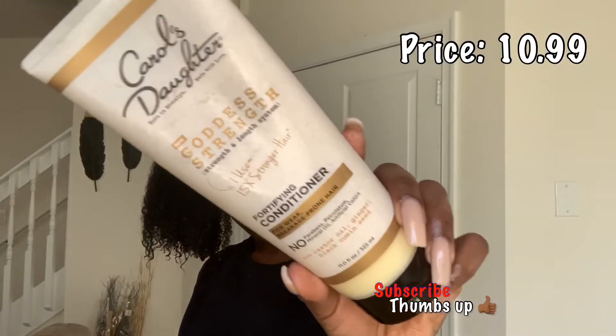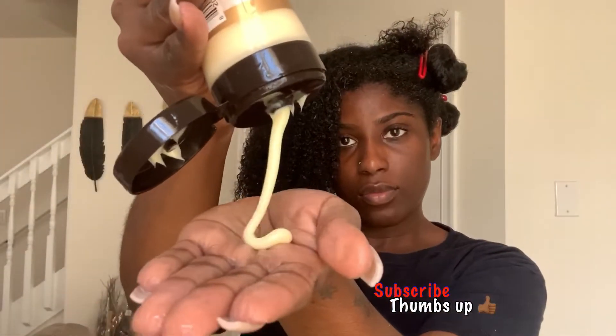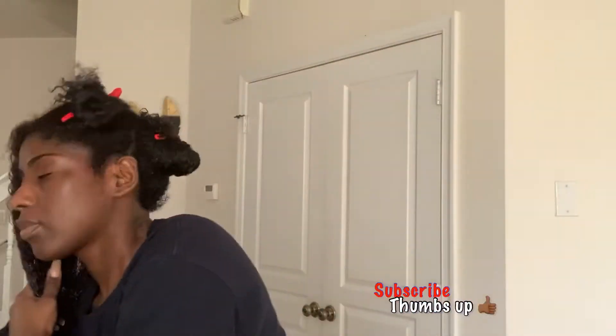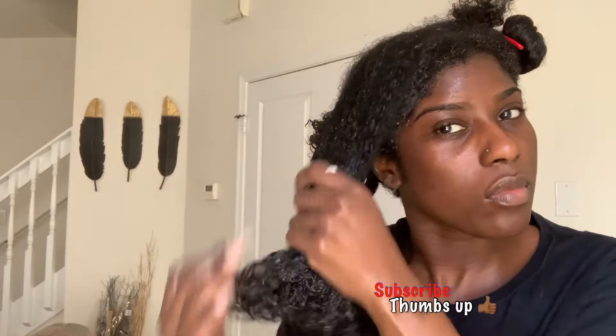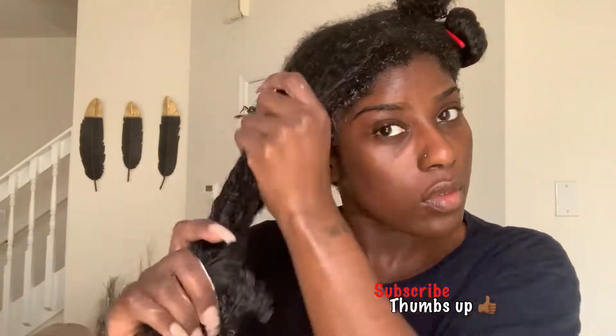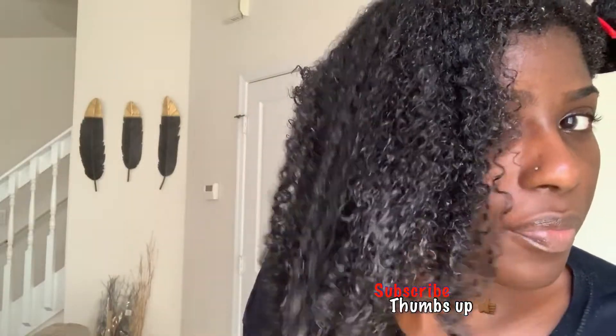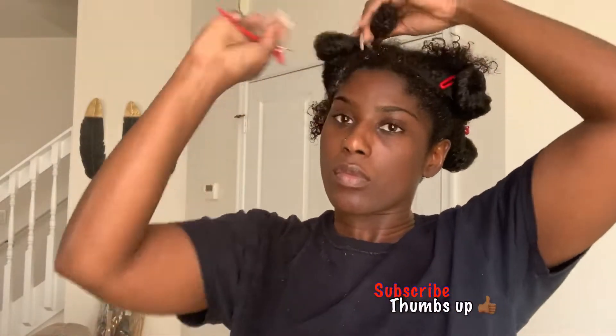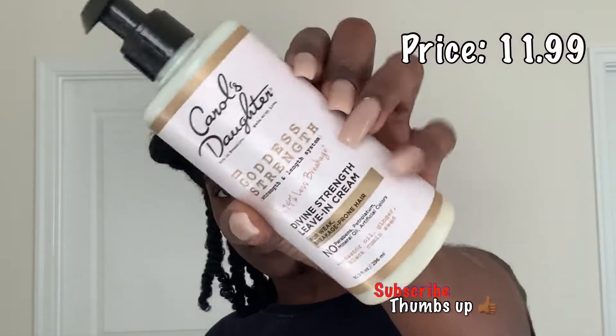One of my favorite products of this line is this conditioner — the consistency is great, the slip is great, the smell is great. The way my hair feels after I apply this conditioner is everything. I wanted deeper penetration into my hair follicles, so I kept it on for 15 to 20 minutes — it says to keep it on for five to seven, but I did a little extra because I'm extra. I am living for this conditioner, definitely will be using it again for sure.